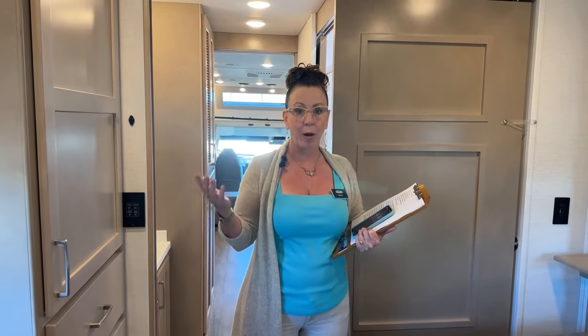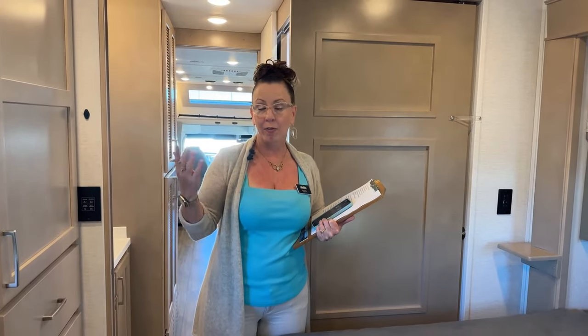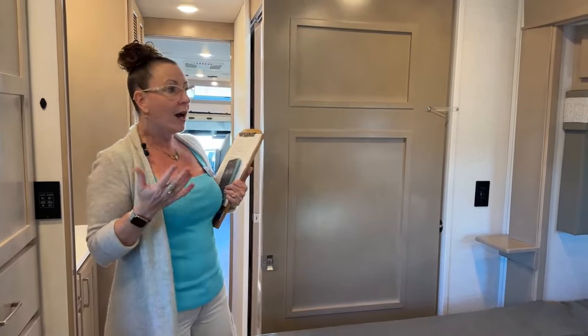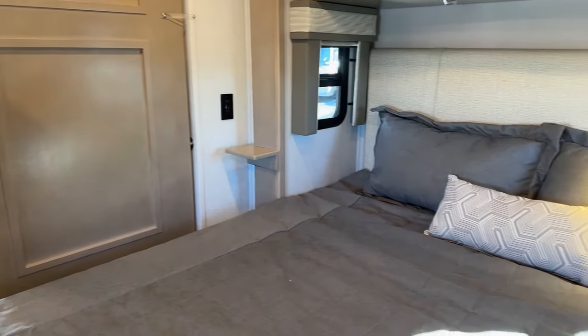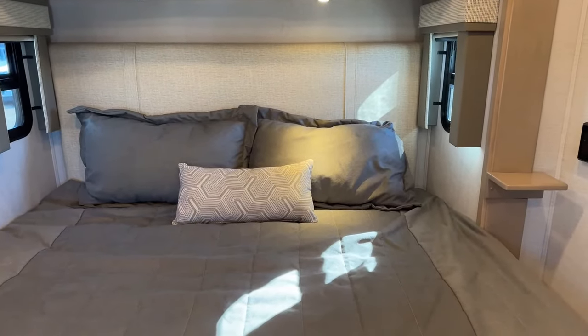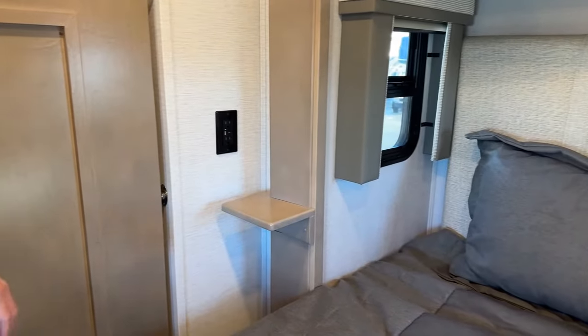One of the great things about a Renegade is a 150-gallon freshwater tank, a 75-gallon graywater tank, and a 75-gallon blackwater tank — not just in the Verona but also here in this Valencia. We also have a 100-gallon fuel tank with a 10-gallon DEF tank. This little package includes a king-size bed, with nightstands on either side featuring two 110 outlets, a USB port, and a Type-C port.